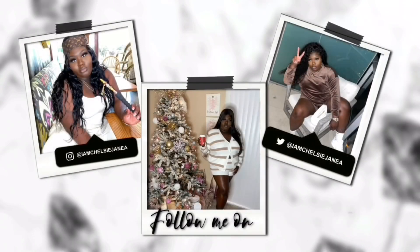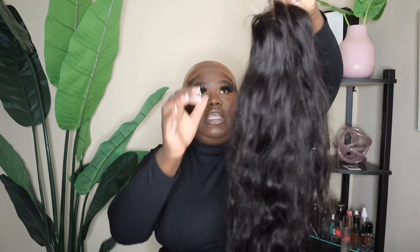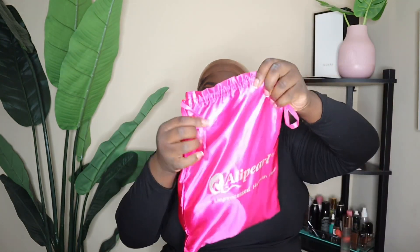We're working with AliPurl Hair — this is the wig. It is a 5x5 closure unit, I'm guessing about 24 to 26 inches, and it is body wave. This is what the inside of the wig looks like — just regular. I did bleach the knots already, so that's why the wave pattern has been a bit messed with.